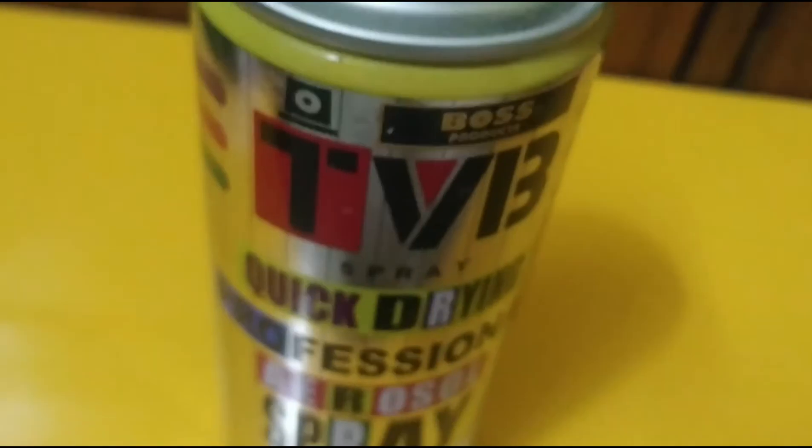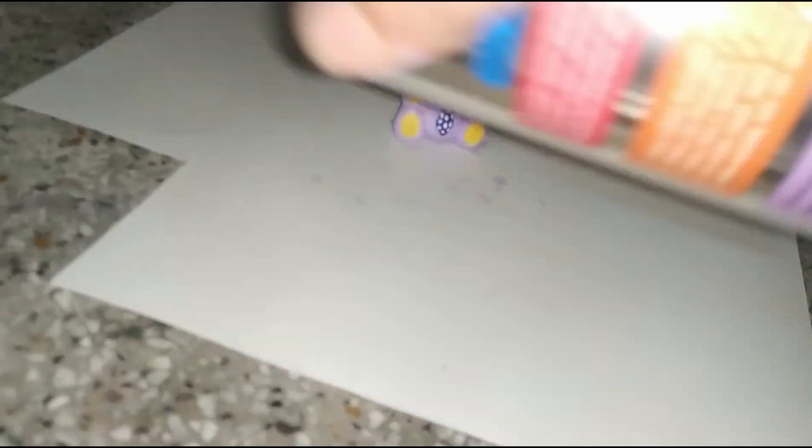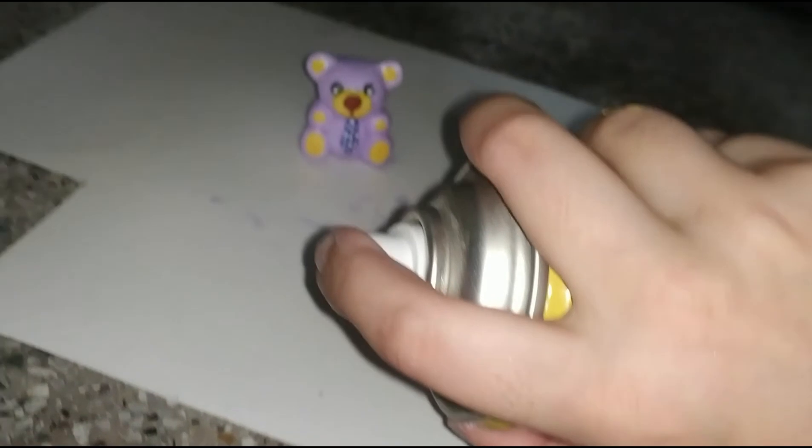Now the paint has dried, so it's time for the transparent lacquer, which will seal all the colors in and give it a glaze.